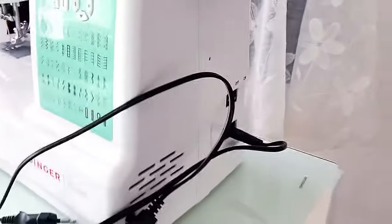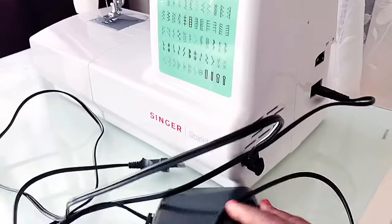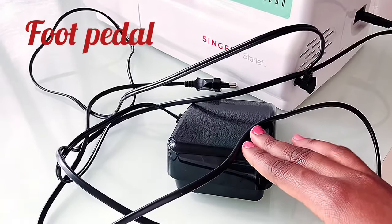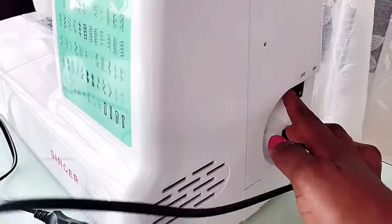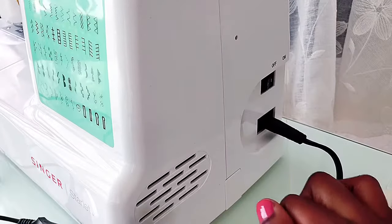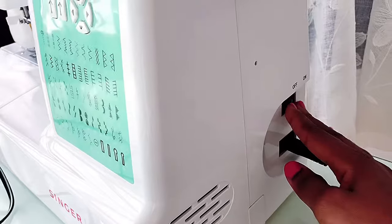These two cables: this one is for the foot pedal, which is used to control how fast the machine moves, and this is the main power cable for turning the machine on. Here is the switch for putting the machine on and off after plugging it into the main power.